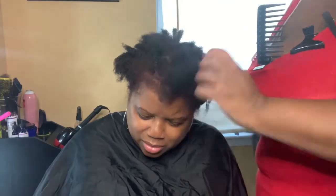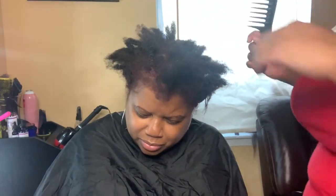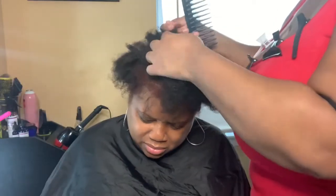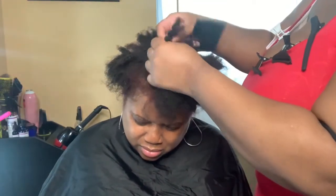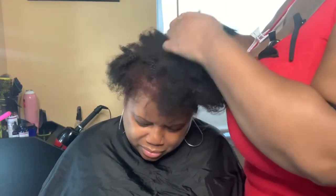First I start by detangling my client's hair. She came with her hair in twists that were matted. So first I just go in and detangle her hair one by one, working from the ends of her hair to the roots.